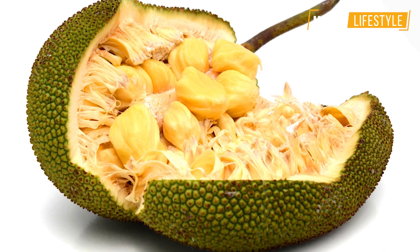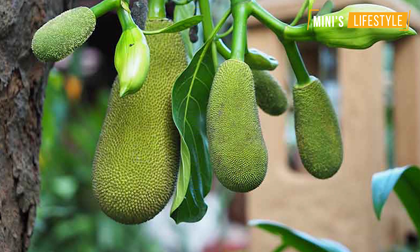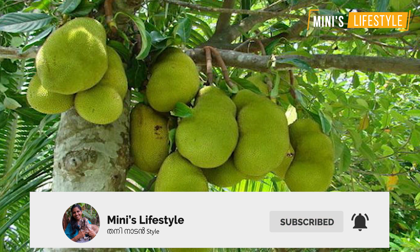Now we eat natural green and I guess I did not have to eat the Nara.